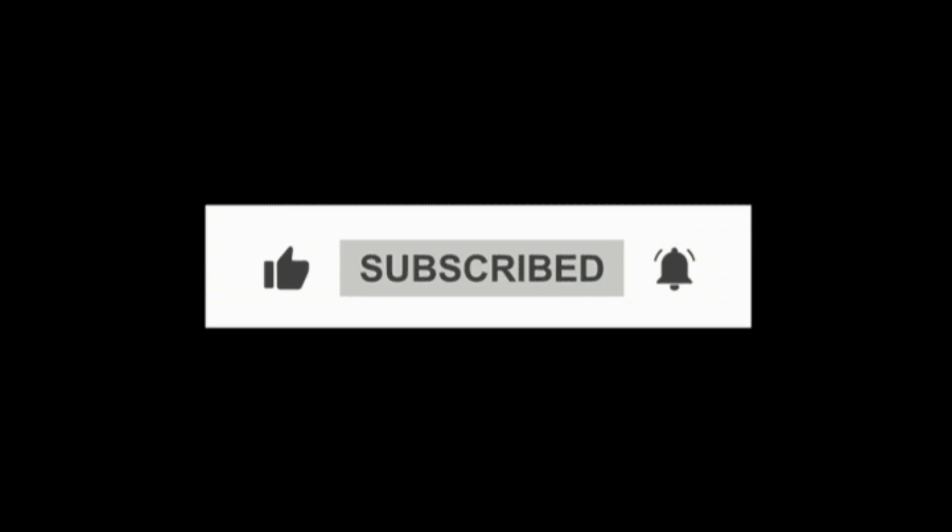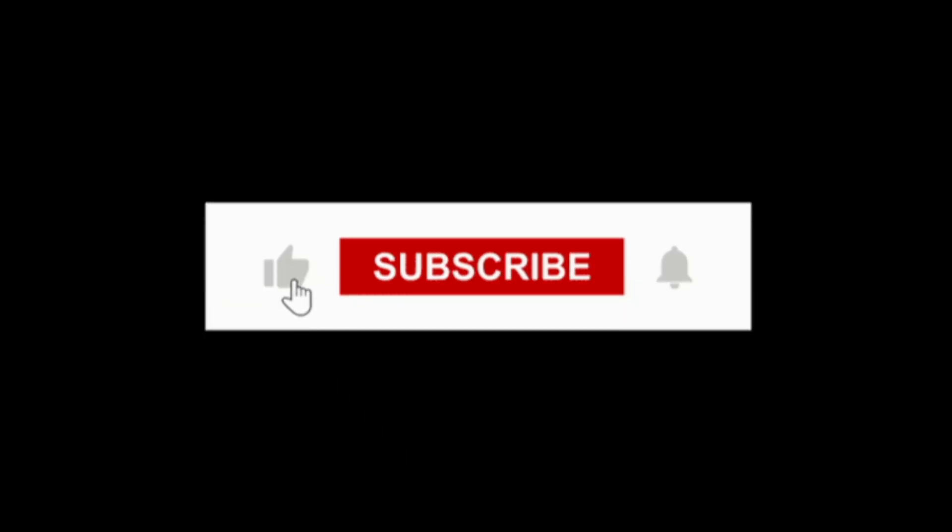I'll see you guys for more videos. The next up will be the 100 and then the 200 is last.